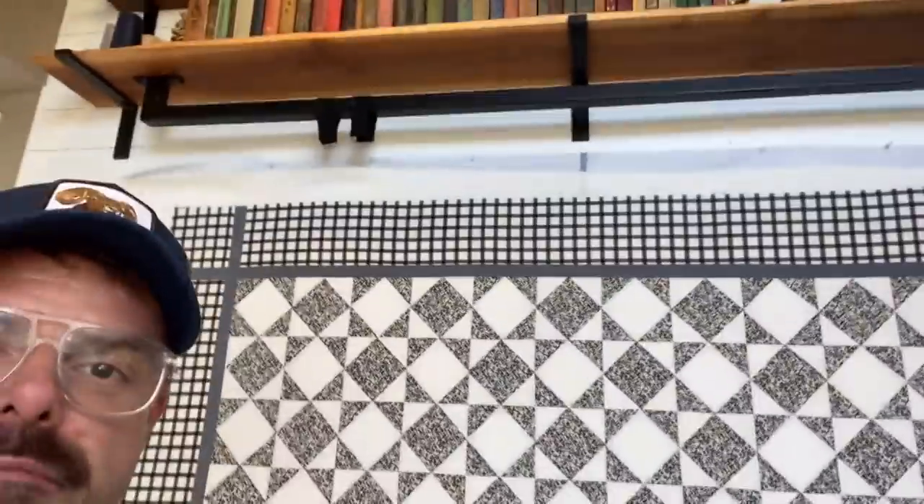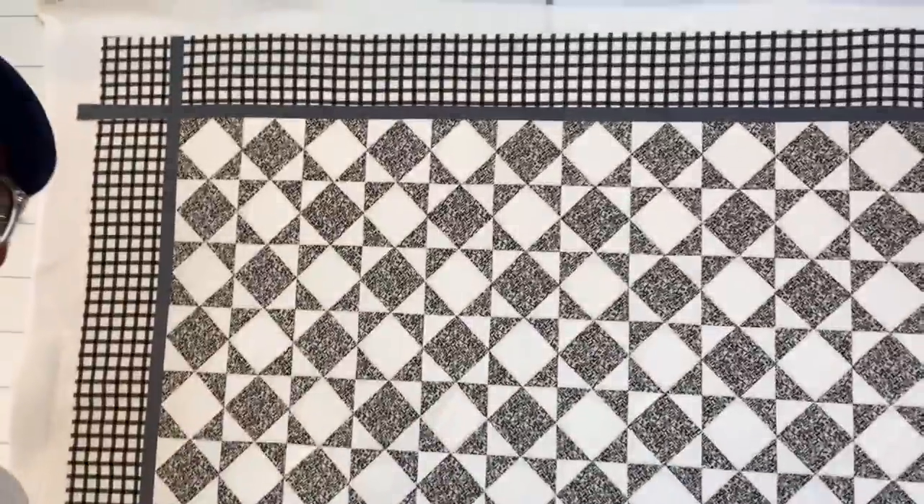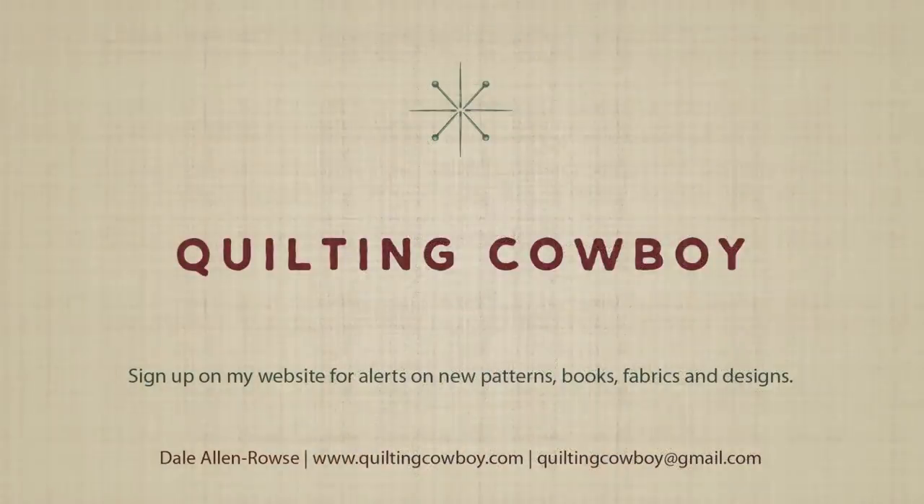So there you go — I hope that you like it. I sure do. I will see you next time. Bye!